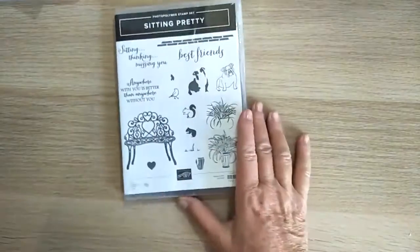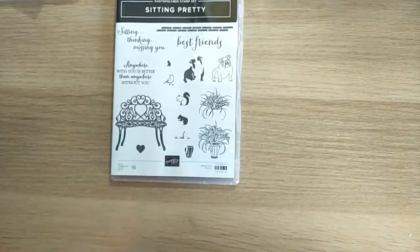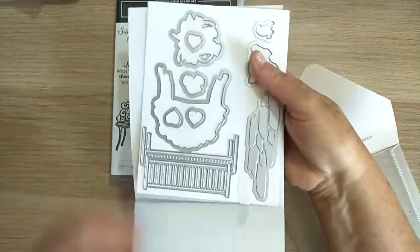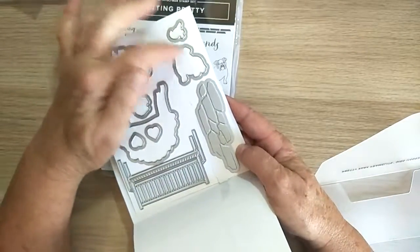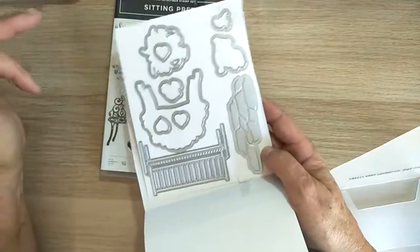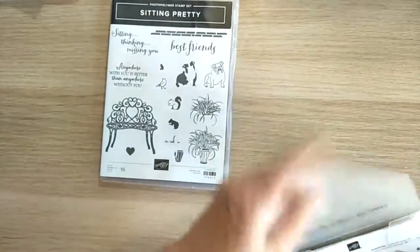Sitting Pretty is so cute — I love this bulldog, he's really cute. The lovely dies include a beautiful bench seat, some paving, the dog himself, a little bird — beautiful things in here. I think that's going to make a beautiful card.